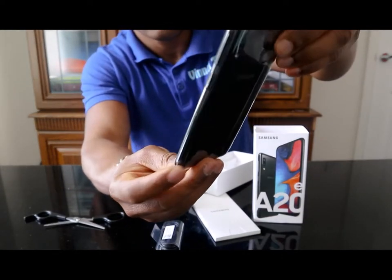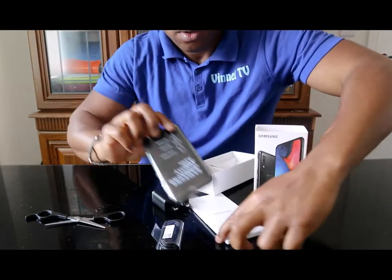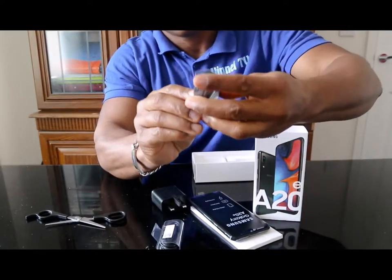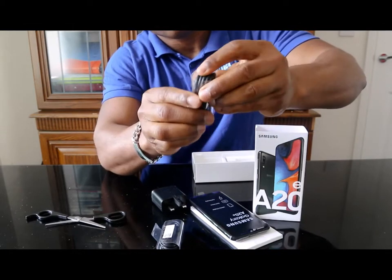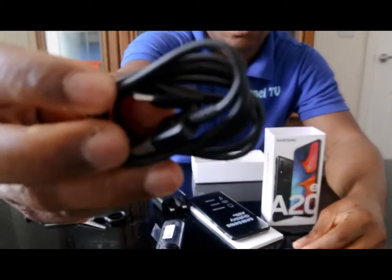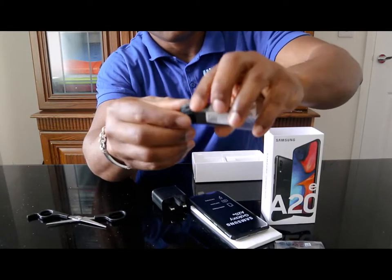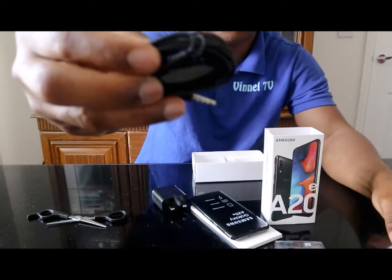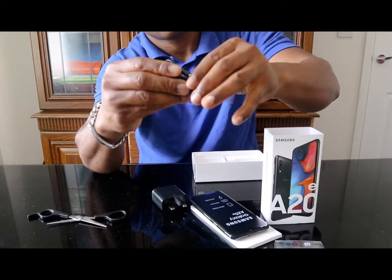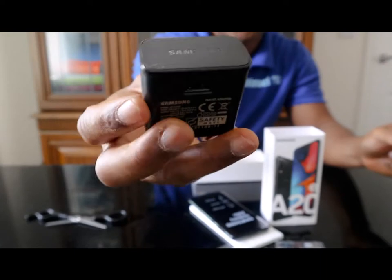This is the Samsung Galaxy A20. The phone came with a charging cable, USB charger, earpiece, and a 3-pin charger head.